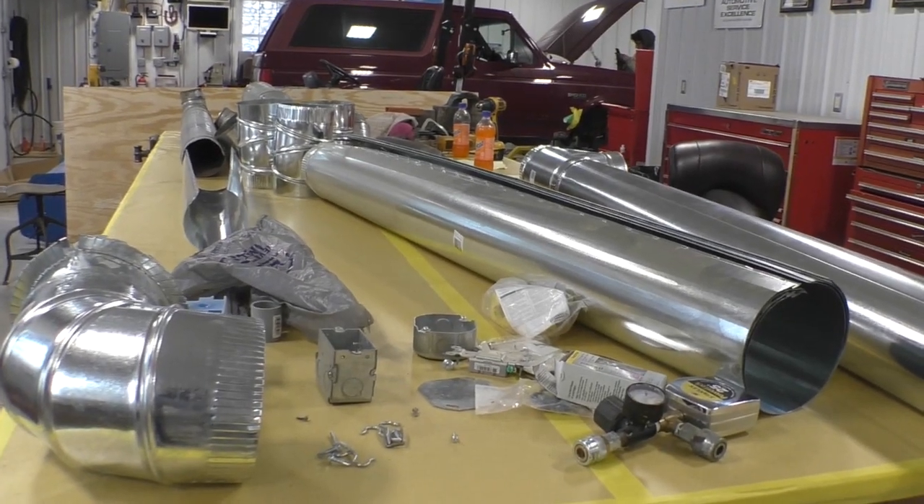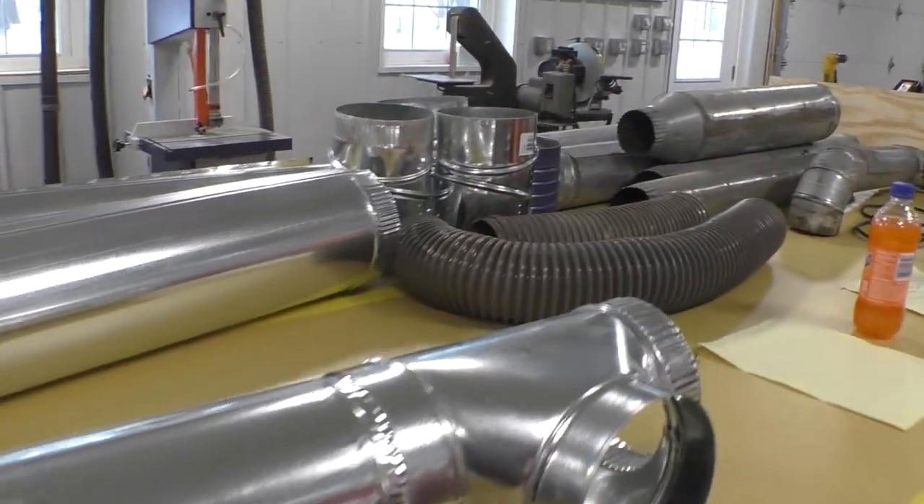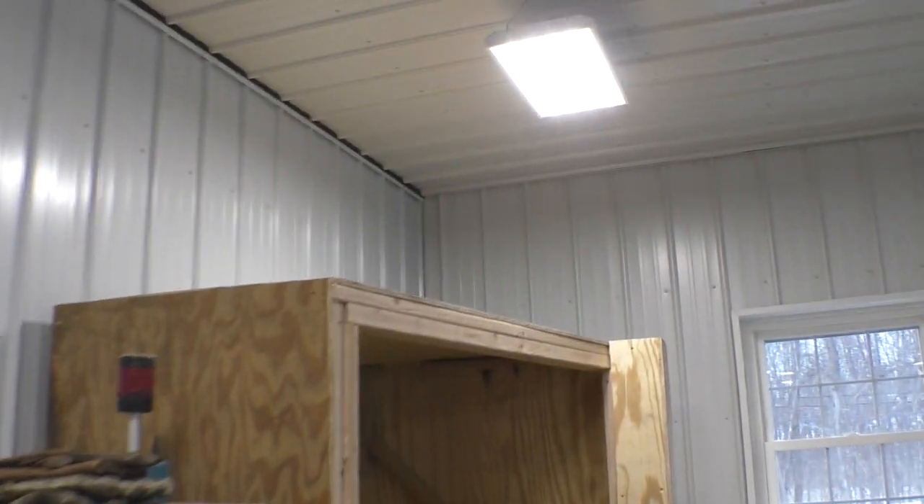The way we're going to do it is use this tee right here, and we're going to come through the wall right there in the corner. Two ribs out, do a tee. One goes on the left, the other is going to proceed across the barn — we'll use that for the sand blaster. And this switch right here controls the dust collection system.